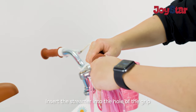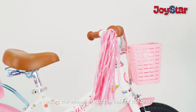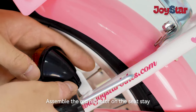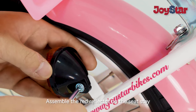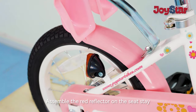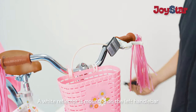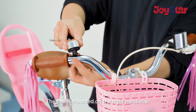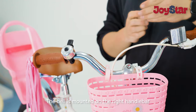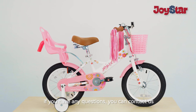Assemble the red reflector on the seat stay. A white reflector is mounted on the left handlebar. The bell is mounted on the right handlebar. Now that installation is complete, if you have any questions, you can contact us.